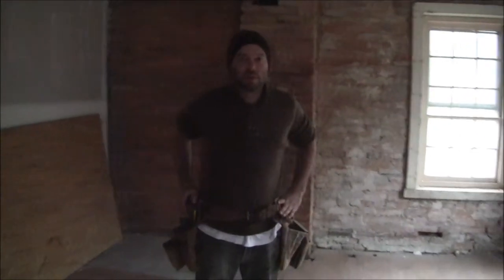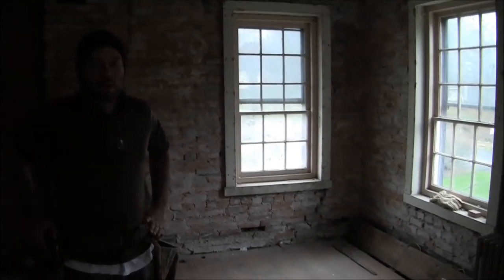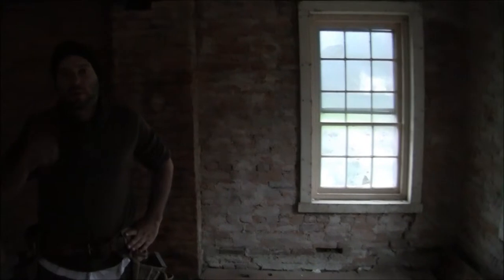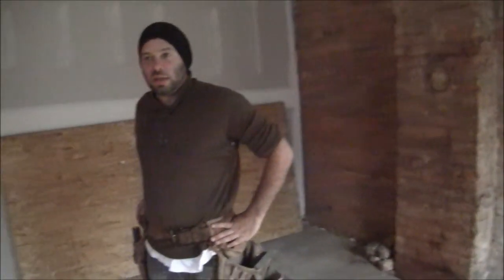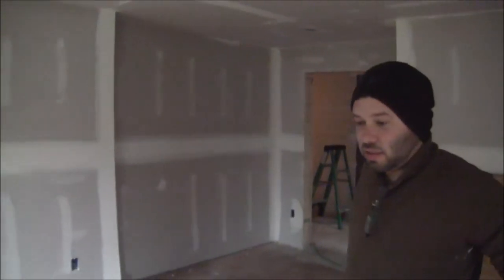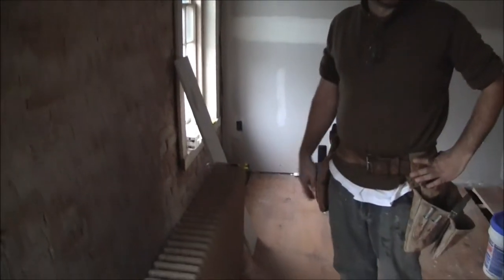We have our electrical inspection done. We have new insulation, new drywall. We're currently in the process of sealing up the other side, getting everything ready for paint. We're trying to go with traditional colors — a lot of normal white, some whitewash. Our plumber is in the process of getting our old-style radiators put in. Should be a nice touch.